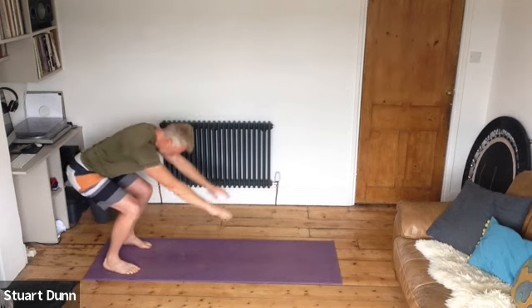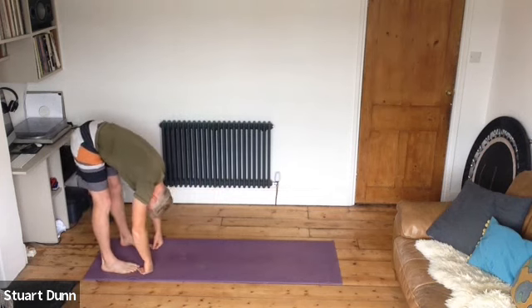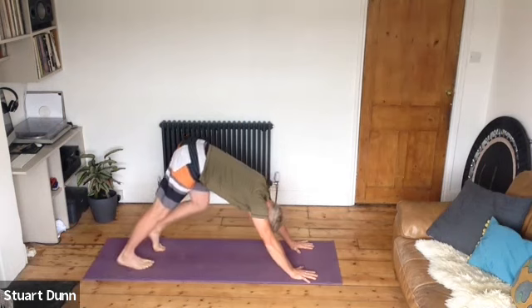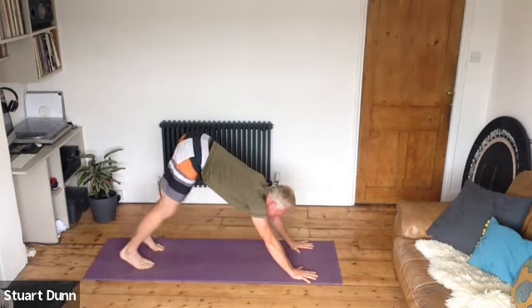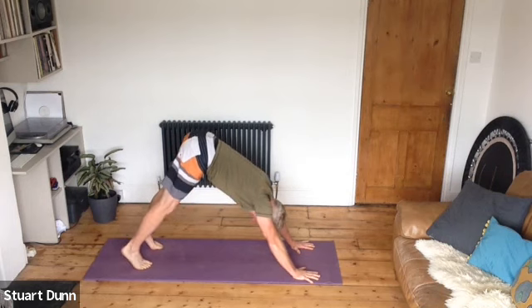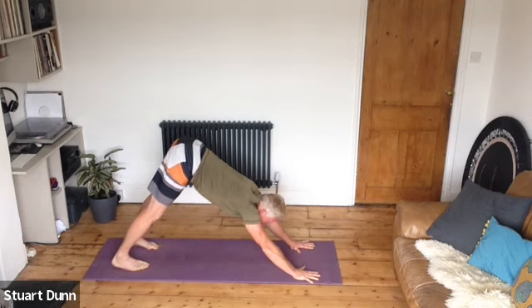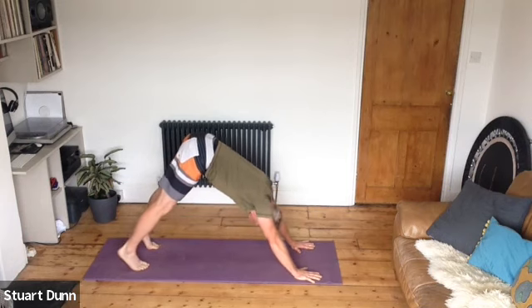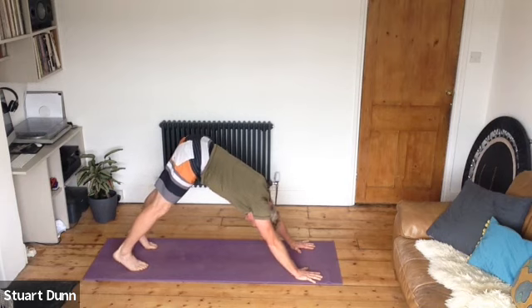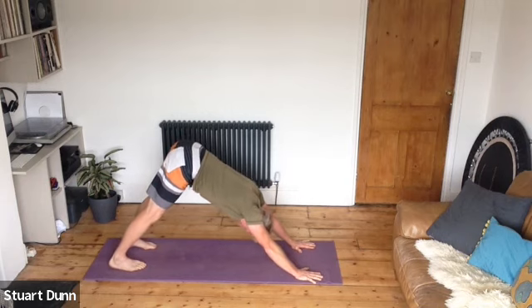This time, stay tucked, walk the hands out, and we're going to come to downward facing dog — pedal the heels, draw the inner thighs in, lift the hips high, and open up through the shoulders. On the in-breath come to high heels, and on the out-breath stretch the heels down and push the floor away. In-breath to high heels, out-breath down. One more in-breath, and exhale heels down — push the floor away.